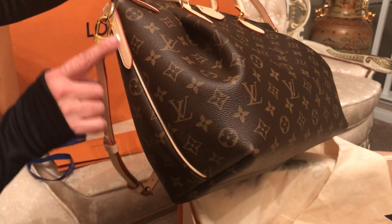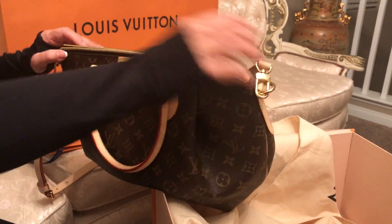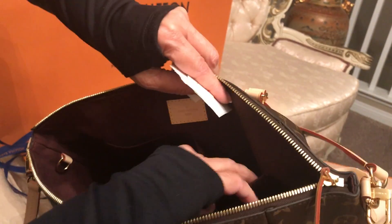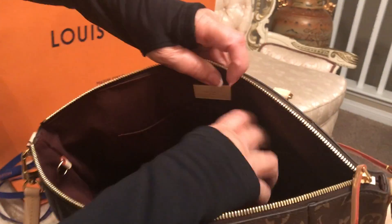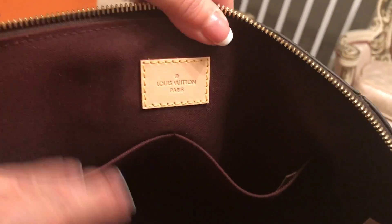Let's take a look inside — this one also comes with the same type of cloth lining, kind of a burgundy almost brown color. This one also has two pouches and again the Louis Vuitton logo.